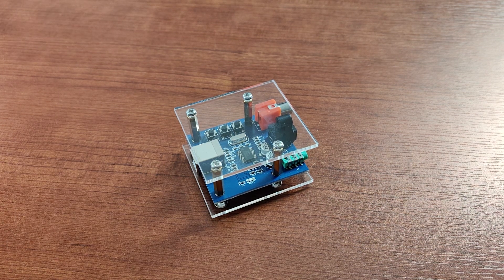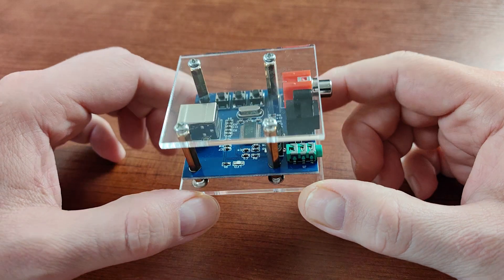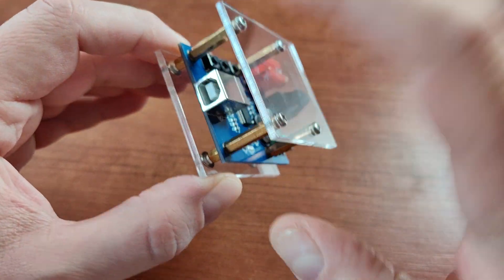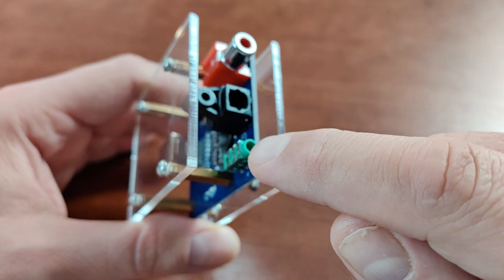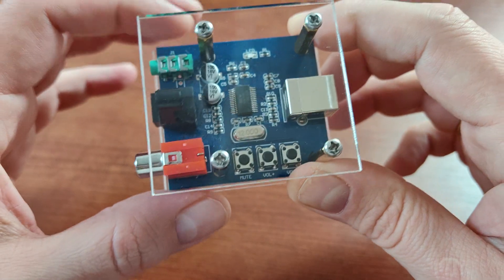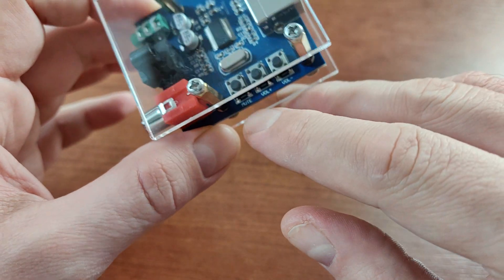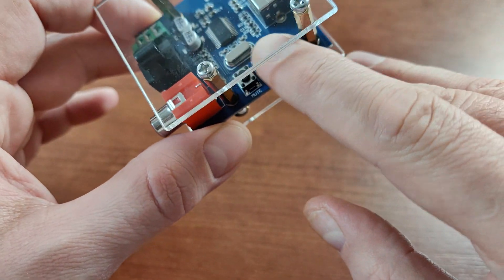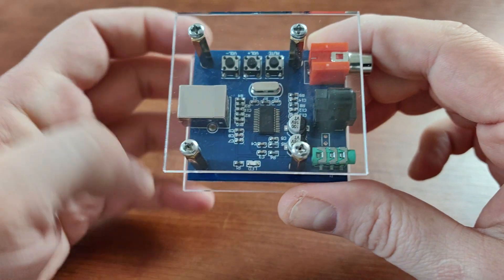Hi guys, this time I'll do a short series on digital-to-digital converters, starting with the first and cheapest one. This is a PCM2704-based digital USB to coaxial converter and optical converter with an additional headphone output. It's very cheap — you can get the board-only version for around five dollars on AliExpress. It also features controls for mute and volume if you're using the headphone output.